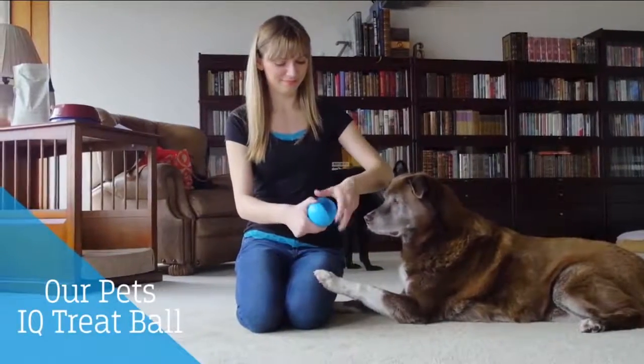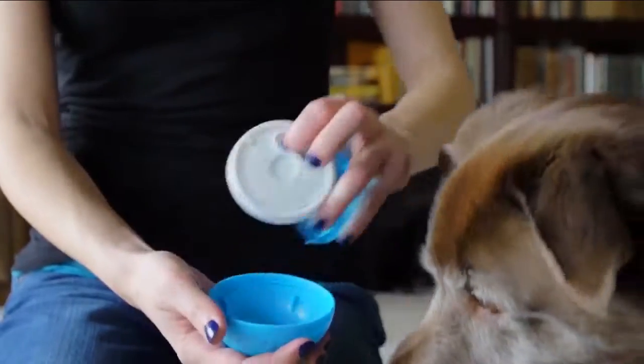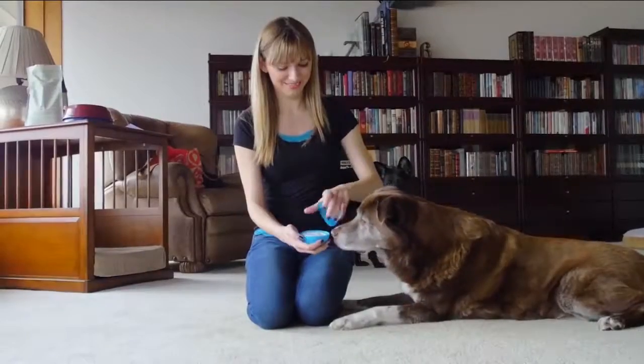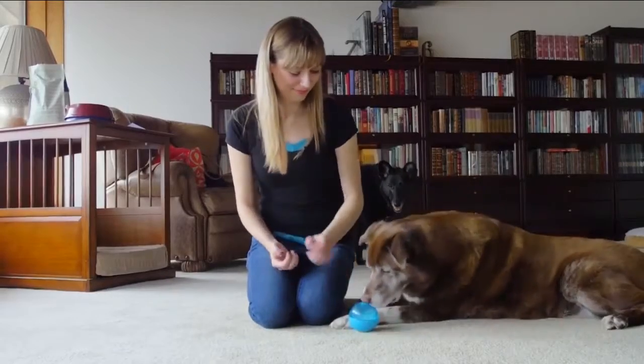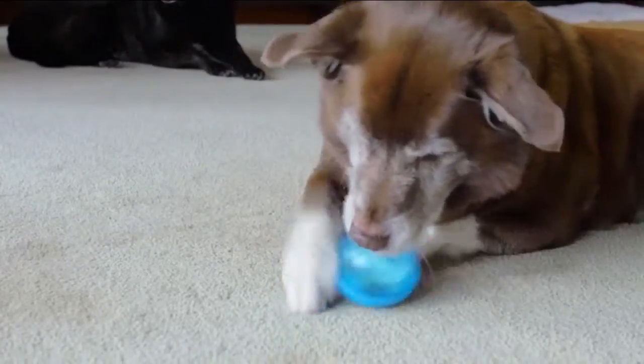This toy is a great way to have your dog work for treats or food. You insert the food into the ball and then set a difficulty level on it. It took my dogs a while to get used to it — they had to figure out that you need to push it around the floor so the treats can fall out. Now they love it!